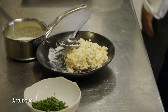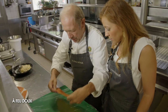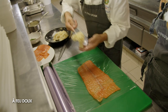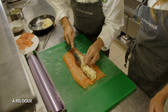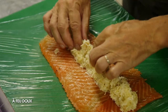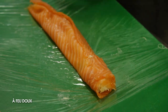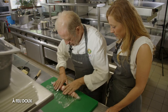Donc maintenant on va prendre du papier film, ça va nous permettre de façonner notre maki. On est sur du saumon fumé maison. On place notre préparation au centre, on commence à le former, on répartit, on rabat, et on va le rouler pour réaliser un petit boudin.